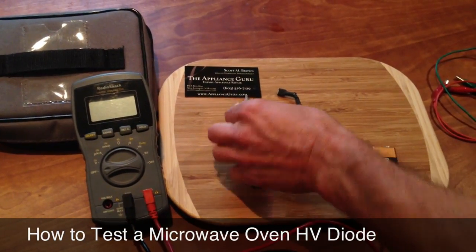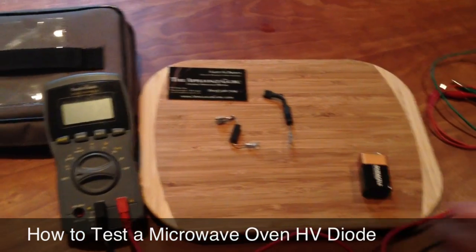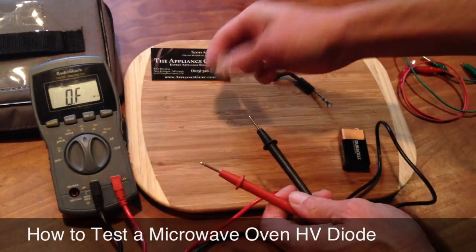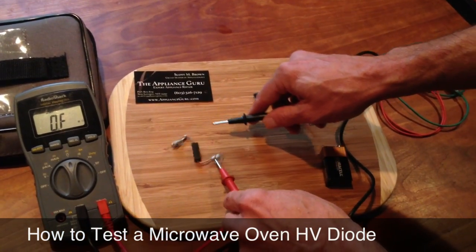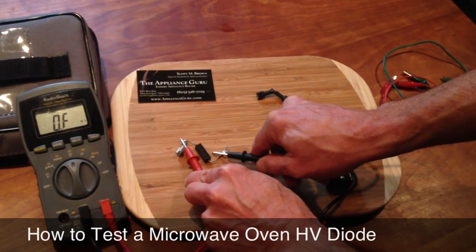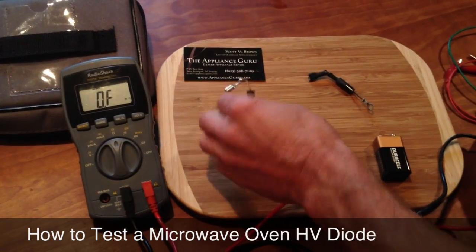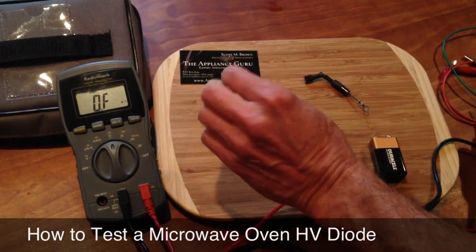We're going to test high voltage rectifiers used in microwave ovens — a common fail part — and you have to test them in a special way. If you were to just test using straight resistance, even on a known good high voltage rectifier, you're just going to read open in both directions. That's because the internal resistance inside these diodes is so high that it just can't overcome the PN junction.